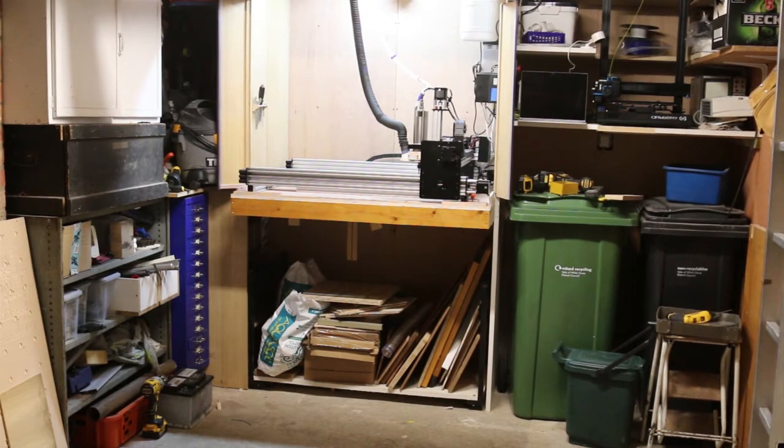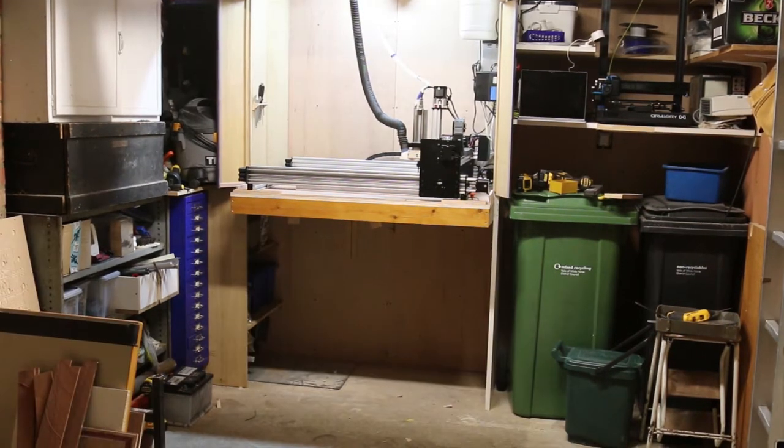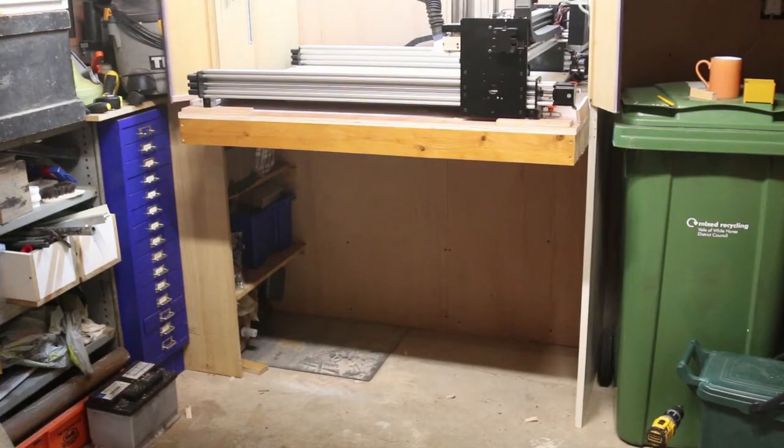My CNC machine sits at the back of the garage because you don't need to be there while it's working. It's about a metre off the ground, which gives good access when you're bolting things down. Underneath is where I store scrap wood for use on this machine. However, all that is on a trolley which wheels easily out of the way. Thanks to this space underneath, I can end-cut material up to one metre long.